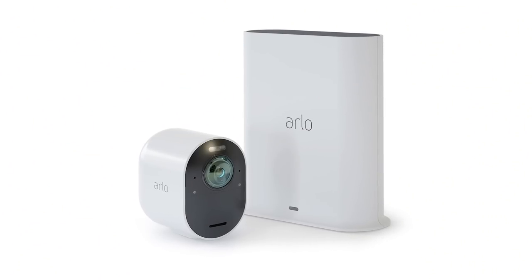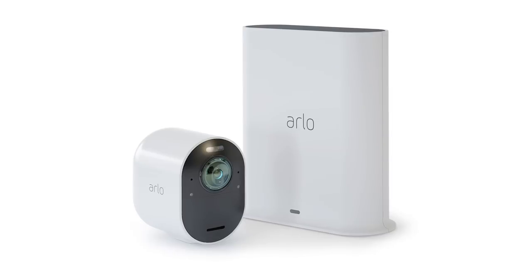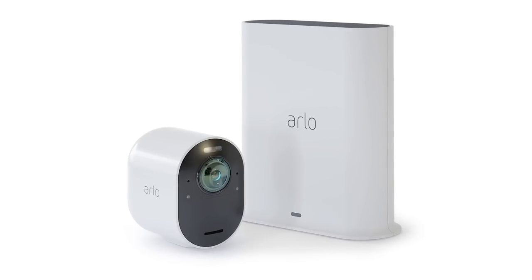A new base station will be supplied with the camera, but it's compatible with existing cameras, so if you already have an Arlo system, you can just swap it out without really affecting your setup.